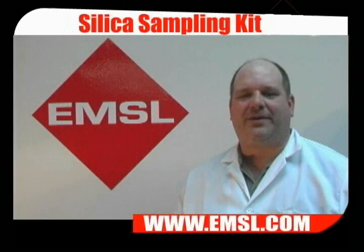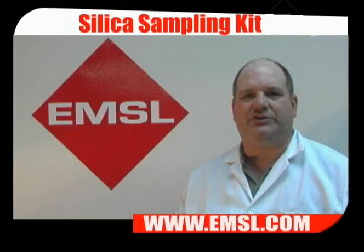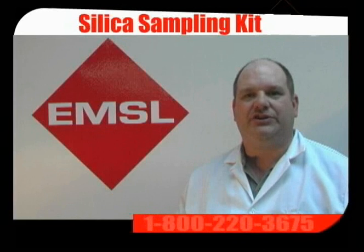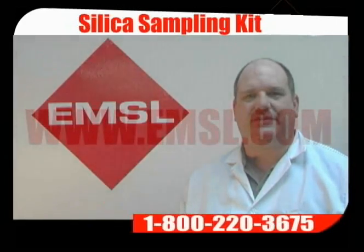When you're finished, pack up your pump kit and ship it back to EMSL. Your results should be ready in 5 to 10 business days. You can receive your results by fax, email, or standard mail. If you have any questions, please call us at 800-220-3675 or visit us on the web at EMSL.com. Thank you.